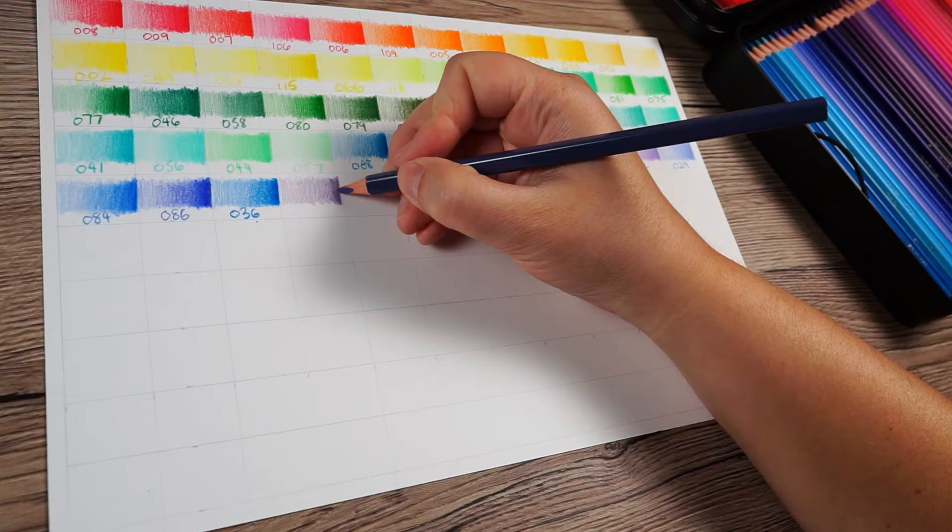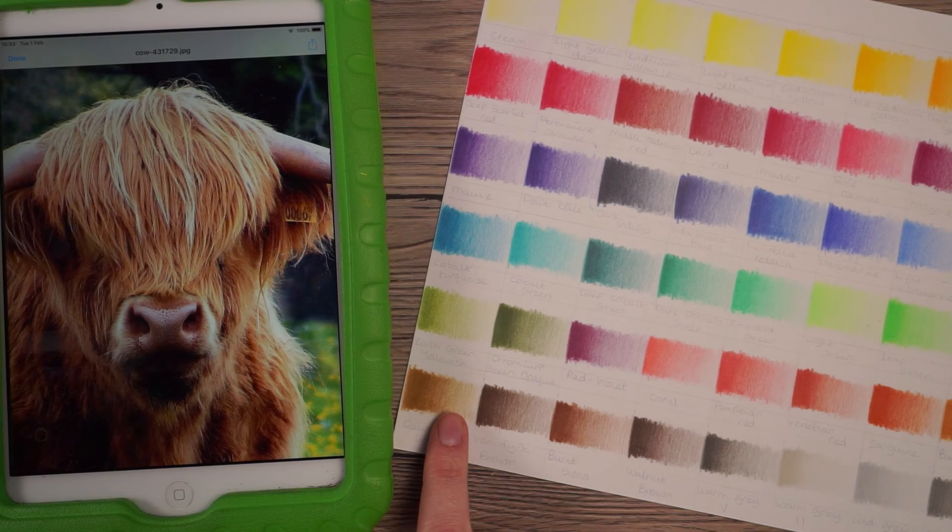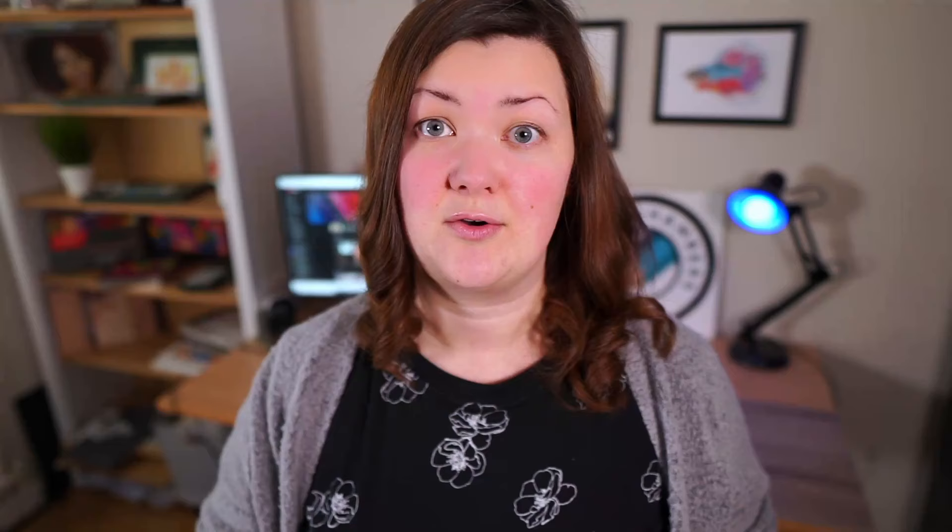When you zoom out, you wouldn't think that these specific colors would be in this reference, but the rule for me is: if I can see it, then I will draw it. This is made far easier if you've made yourself a sheet of swatches. Swatches are where you literally take every color in your set and draw it out on a sheet of paper. I generally go from the very lightest down to the very darkest, and then using this sheet to compare to the reference makes it far easier to pick out the colors.